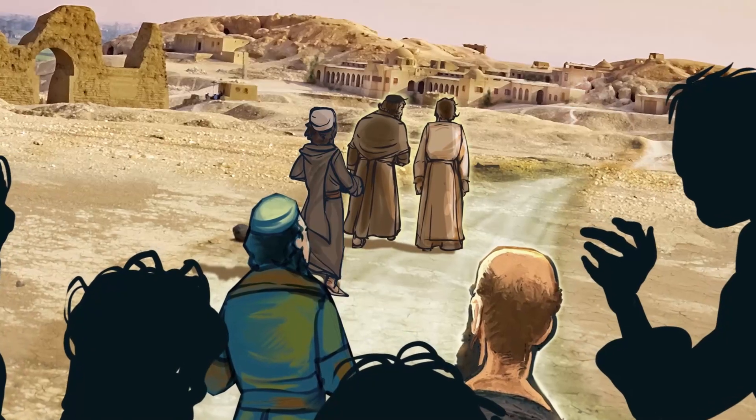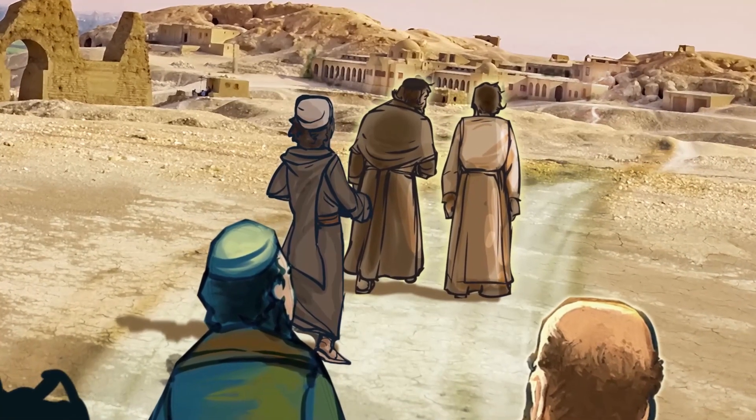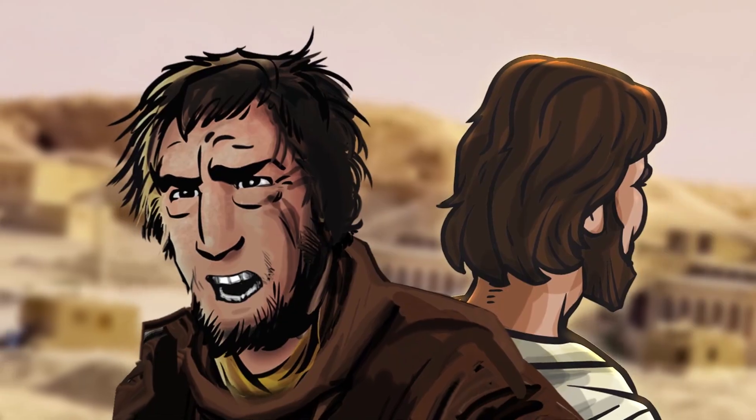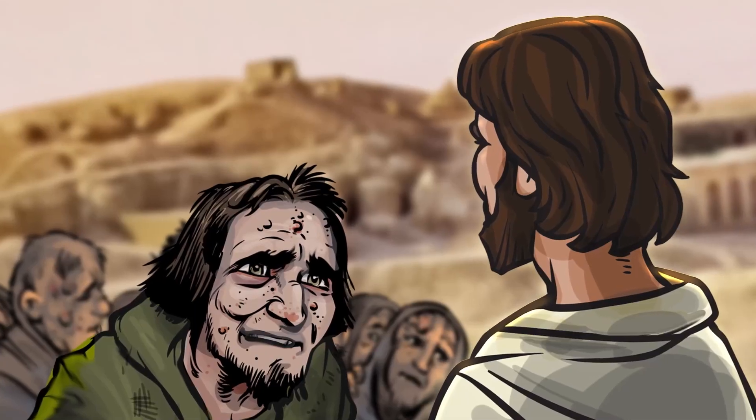Luke recorded that one day Jesus was on his way to Jerusalem. As Jesus was going into a village, ten men ran out to meet him. They had a terrible skin disease that caused sores to appear all over their bodies. This disease was very contagious and there was no known cure. The men were scared and hopeless. People who had this skin disease were usually forced to leave their homes and towns, and no one would talk to them or go near them. They may not have seen their own families for years — Jesus was their last hope.